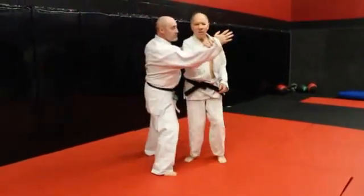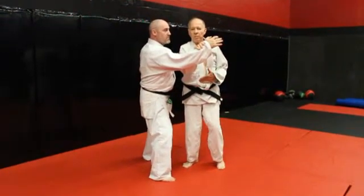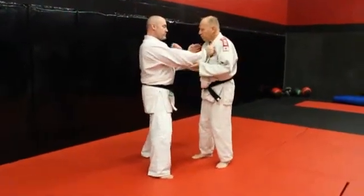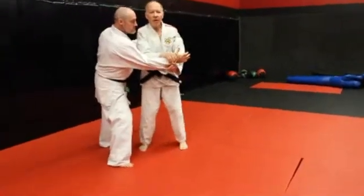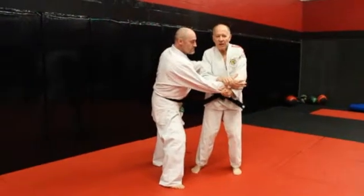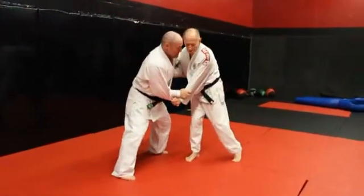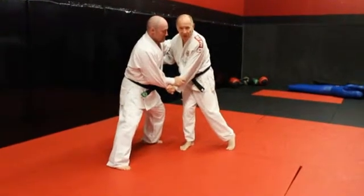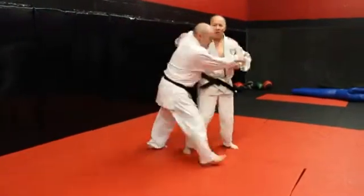Now it's easy for me to just switch and get my grip. This really works good because you're using your whole body. Now, if I go like this and then he starts coming forward, I push it down, pop my legs back, now I can rock — boom.